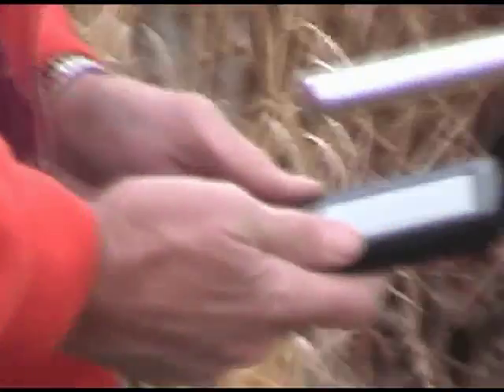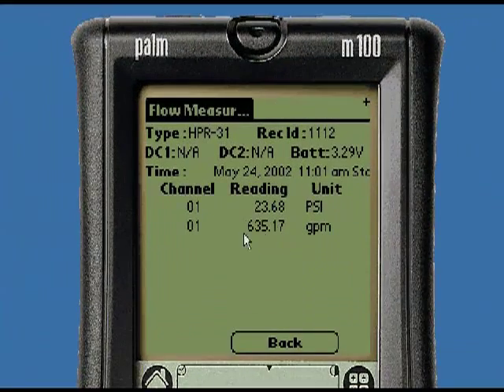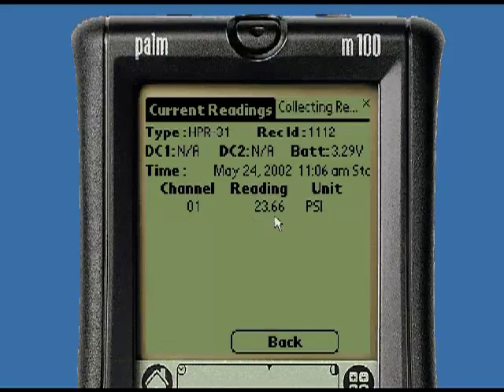As you can see, taking readings while the HPR is dripping wet is no problem. The POM DTU displays both the calculated flow measurement and the raw pressure. The residual hydrant can then be checked for the appropriate pressure drop.